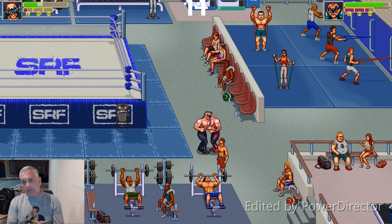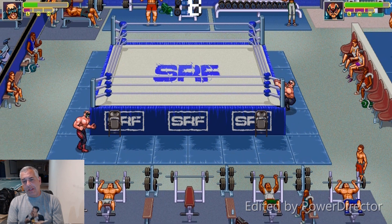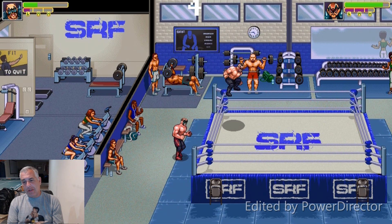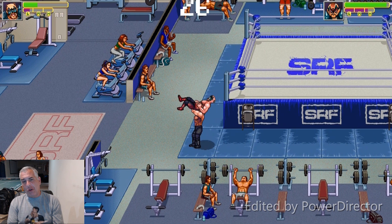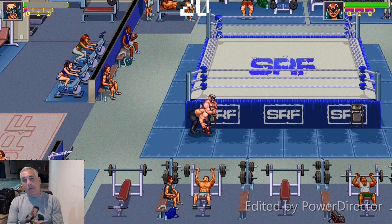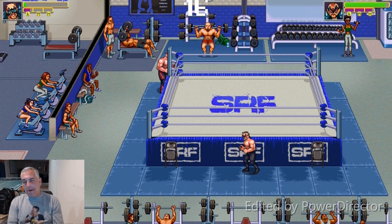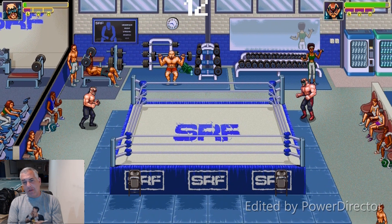A lot of cool stuff is coming. This is going to be the first arena that you see in story mode — no spoilers, I'm not going to give away any of the story. But the story is very cool. It's going to take you through one wrestler's kind of journey. You're going to interact with a lot of different people, a lot of the roster throughout the way. You'll play in a lot of different arenas such as Stevie Richards Fitness.